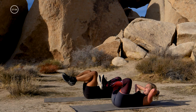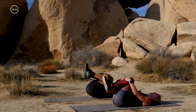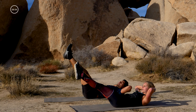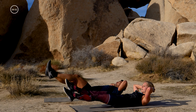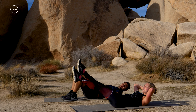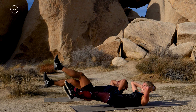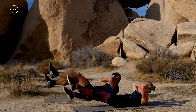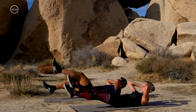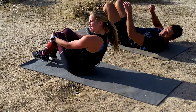Hug those knees in — quick break! Legs up to the sky, hands behind the head, lower those legs down. Flutter kicks — kick, kick, kick, kick. Same modifications: less intense here, intermediate here, more advanced down further. 20 seconds, fast as you can. Ten, nine, eight, seven, six, five, four, three, two, one. Pull your knees in, rock yourself up to a seat.